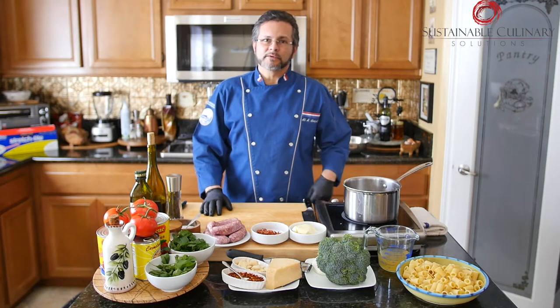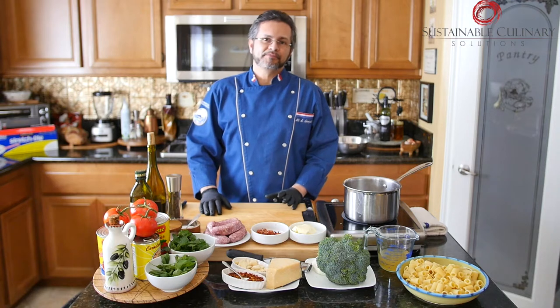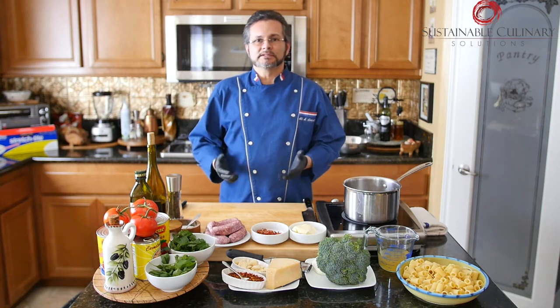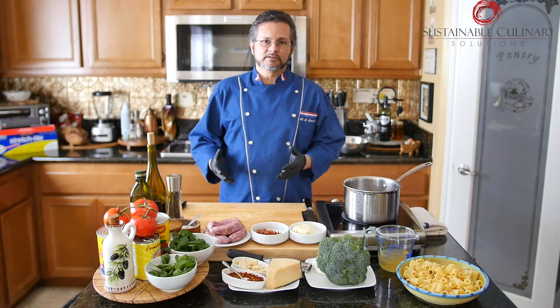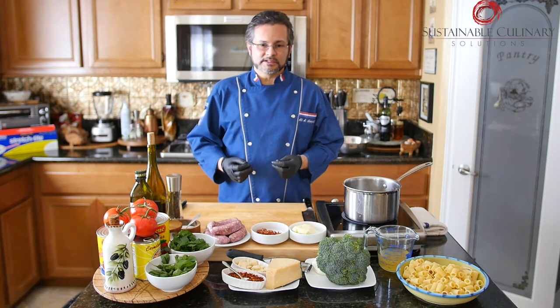Hi, welcome back to Cooking with Allie. Today we're going to cook a country rigatoni. I like to make pastas once in a while without a tomato sauce or without cream, and this pasta dish is going to have that type of sauce.